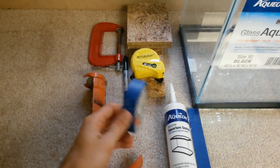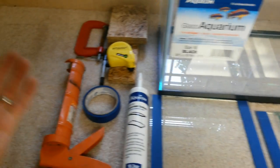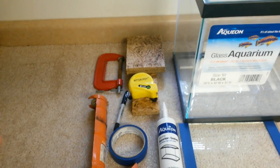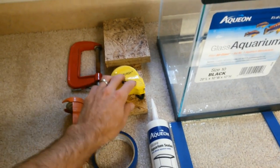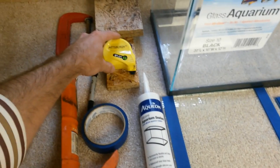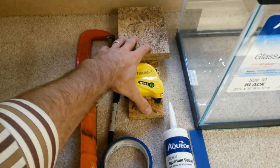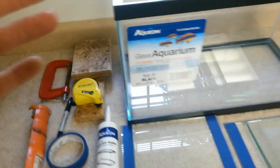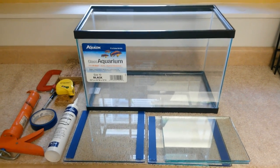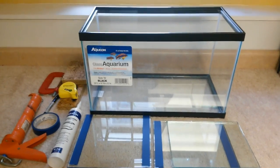Some of the optional stuff includes masking tape, which will be used to tape off your glass baffles so you can have clean lines of silicone. A Sharpie will help you plan where your glass baffles are going to go and keep them straight — mostly for planning purposes. You do need a ruler or tape measure to measure the inside of your tank and keep things straight during the build. And lastly, I have a few pieces of wood and a clamp because those will help stabilize the glass baffles when I go to install them. Those last few things are optional but will help you make a cleaner sump with baffles that are straight and level.